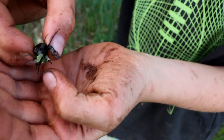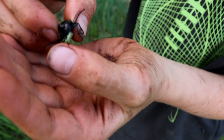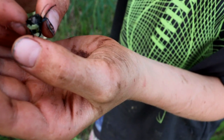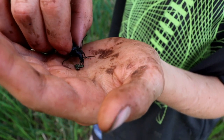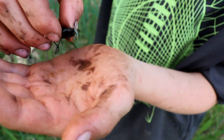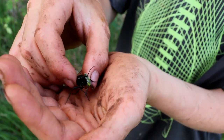Right here on the bottom of their legs, they have two forks that hook onto things. You can see how it's hooked onto my thumb? That's what makes it able to climb trees. They are also extremely fast and very strong. In order to hold them, you have to hold them very tightly, otherwise they will escape.